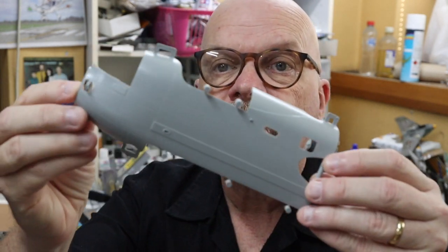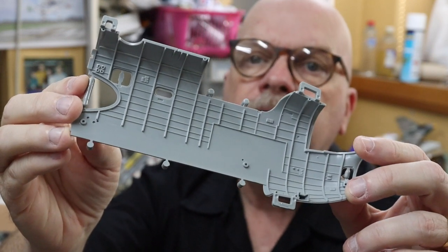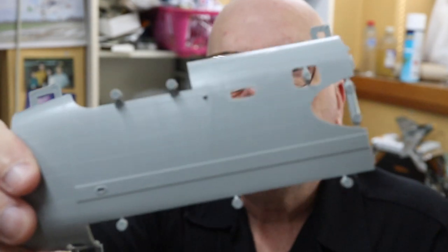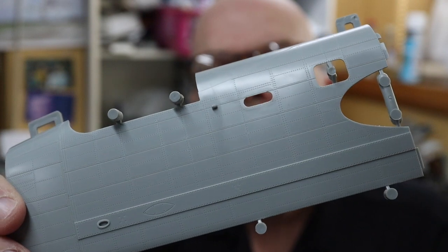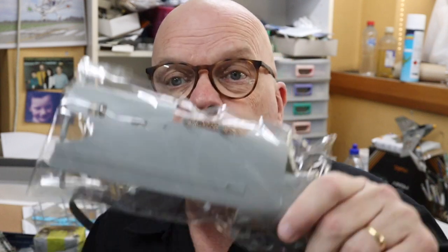Next up we have, separately bagged, the fuselage halves. When I say fuselage, it's just everything pretty much from forward of the wing root onward. It's quite manageable but there's going to be a lot of detail you're going to be able to put in there. We've got a lot of moulded detail on the inside. The surface textures are really nice - quite fine recessed panel lines and recessed rivets. There's no oil canning, but if you're feeling ambitious you could probably do that yourself with a curved hobby knife.